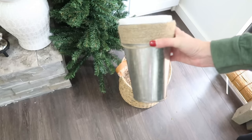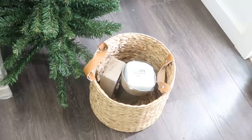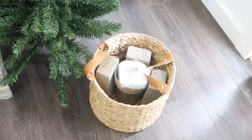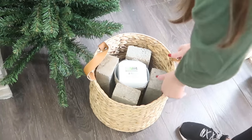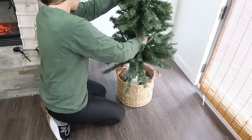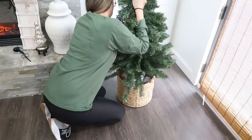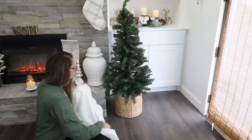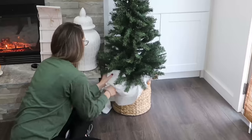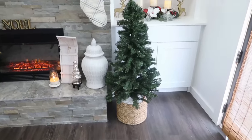You can also use a planter, an urn, or whatever you have around the house. Basically we just need a bigger base because our bucket is going to make it top heavy and it won't sit up. So I also added some bricks into the basket to add some weight to it and then shoved the tree right down into the styrofoam. This worked beautifully, however you can still kind of see the inside of the basket. So I took some scrap fabric and put that in there to cover up the bricks. You could use a blanket or a towel here too.